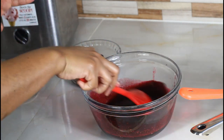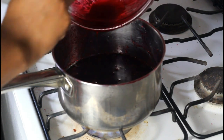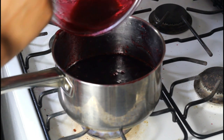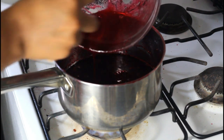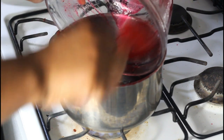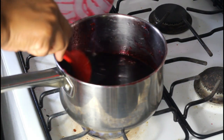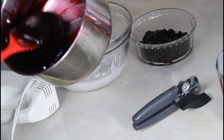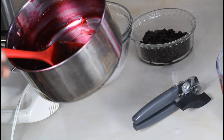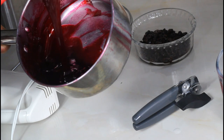We want to make a nice syrup, so we're going to add this mixture back to the pot and bring it down a little — not too much, because ice cream doesn't like too much water. This is the reduction of the sorrel; you can see how nice and rich it is.